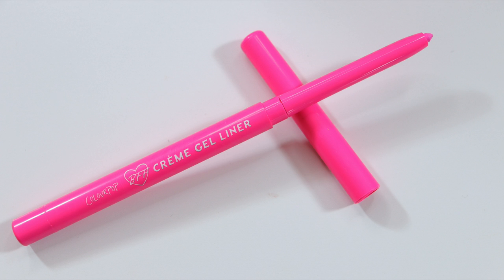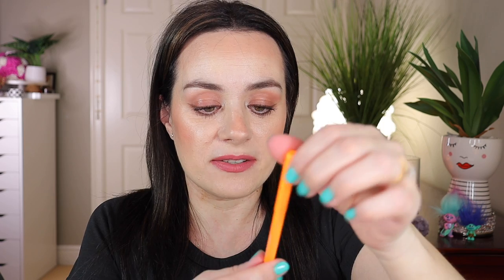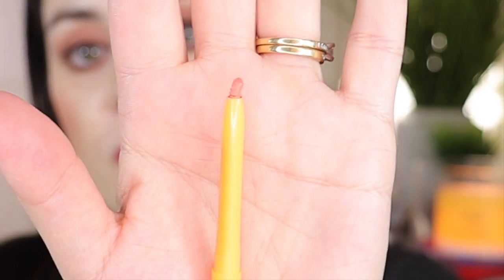This is a neon pink and this shade is called Insomniac. I will give you a swatch — I'm going to swatch them on my arm. That's what the pink one looks like. Next in line is the orange one, called Uns Liner — that's what the orange one looks like. They are very gel-like, and you can see the orange one already broke the tip off, so you have to be careful and very gentle with them.